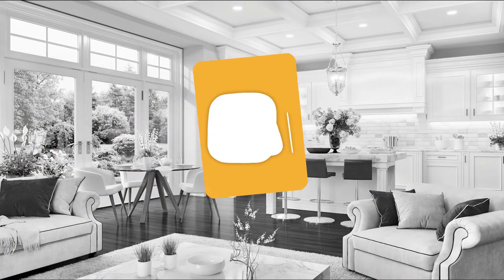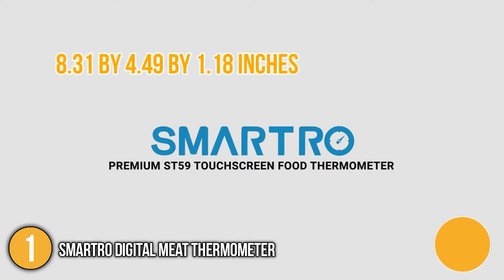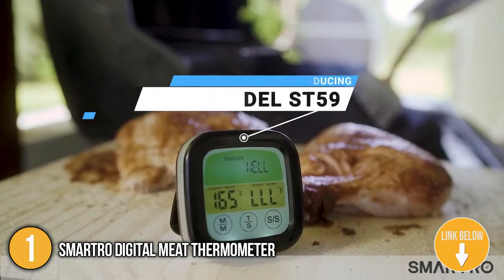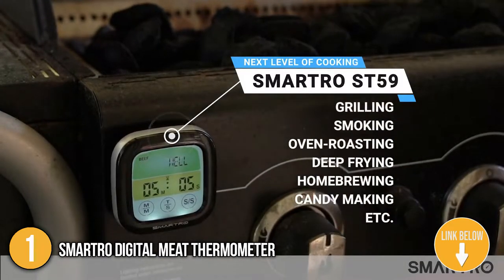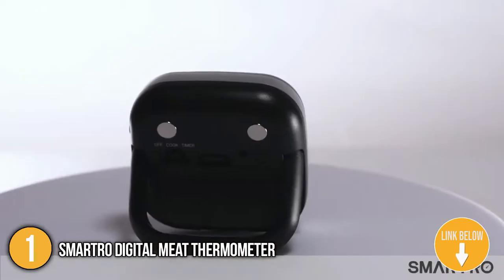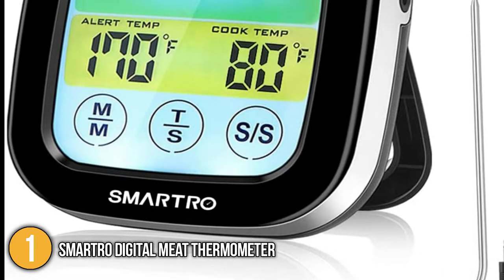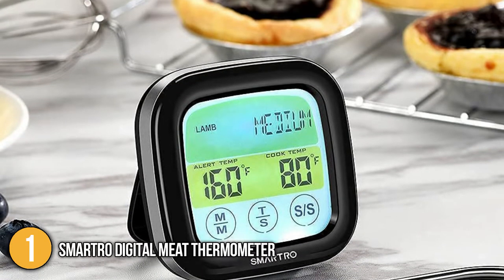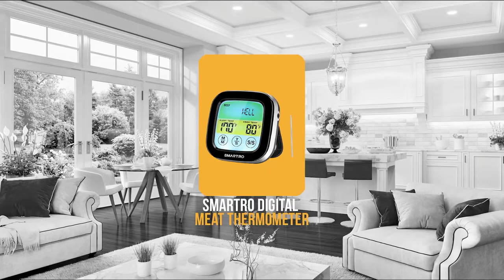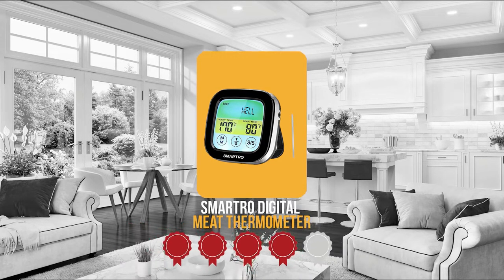The first smart meat thermometer on our list is the Smartro Digital Meat Thermometer. This 8.31 x 4.41 x 1.18 inch meat thermometer gets the job done for its low price. It has a backlit LCD, timer, preset temperature, and a switchable unit between Fahrenheit and Celsius, making it ideal for various cooking applications. This thermometer is your ideal kitchen assistant as it indicates the perfect temperature every time. Trustedshoppingguide.com has awarded the Smartro Digital Meat Thermometer a 4 badge rating.